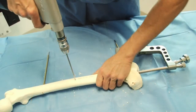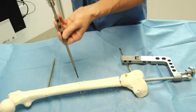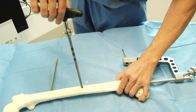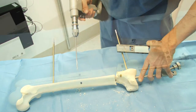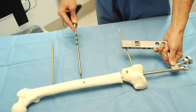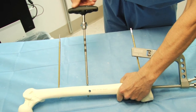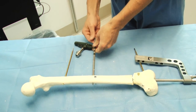The next step is proximal locking. This is done under fluoroscopy using the perfect circle technique. The screw is pushed into place and then threaded in exactly the same as the distal locking screws. You need at least two screws in the proximal locking. Don't forget these are captured screws so they need to be unthreaded before removing the screwdriver.